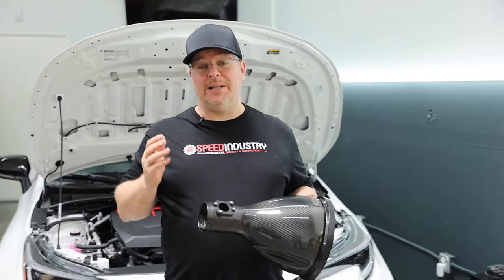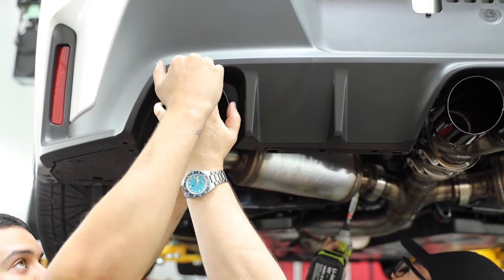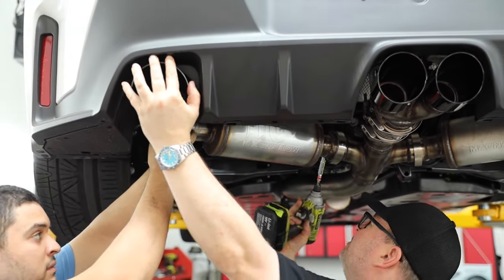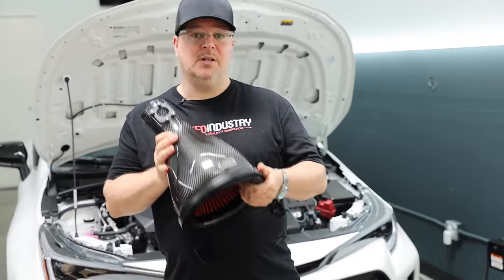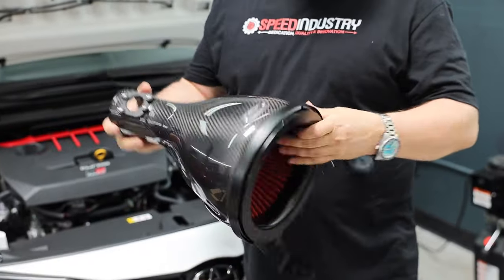Hey guys, welcome back to today's video. Really appreciate anybody who watched the last video on the Magnaflow exhaust install — that was really fun, it's a really nice system, so please check out that video. But today we're going to install the Eventuri Cold Air Carbon Fiber Intake. This thing's pretty interesting looking.